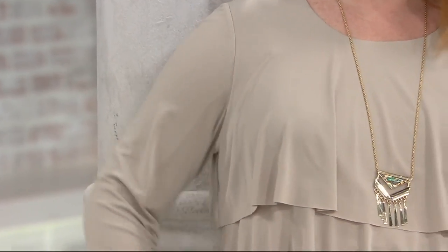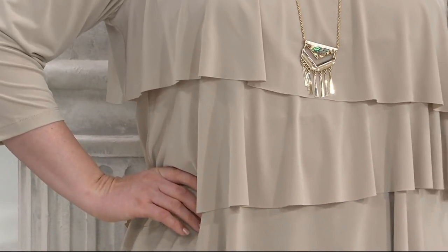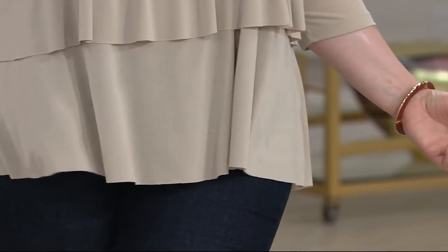They're actually laser cut. Very few manufacturing facilities have laser cutting available — they're very hard to find. Laser cutting is actually heat cut, so this beautiful edging always stays exactly like the day you purchased it. You can see the edging always stays exactly like the day you purchased it.